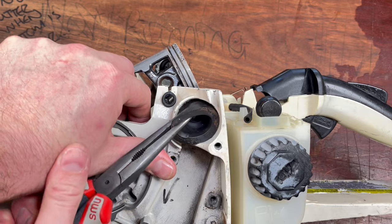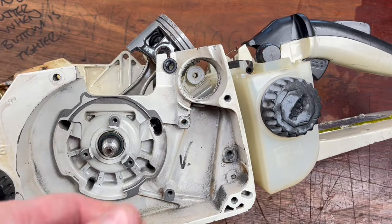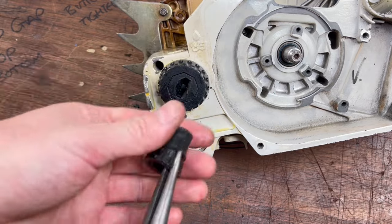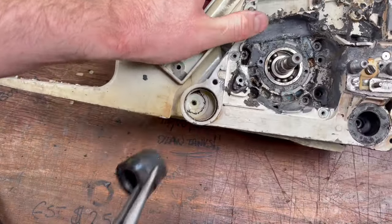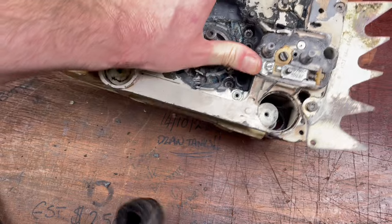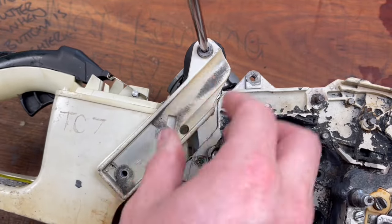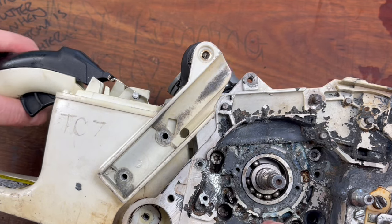Now we're going to remove these AV rubbers. It's important to be really careful that you don't damage their pockets and you don't damage them. In this case I'm just using pliers because it makes my life a little bit easier, but you can use screwdrivers as well. Last but not least we have this one up here which we're going to have to remove, and now this will fall apart.